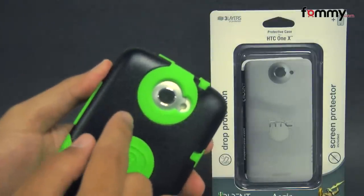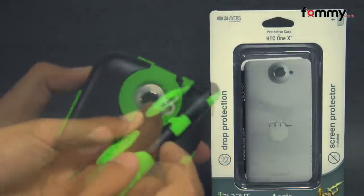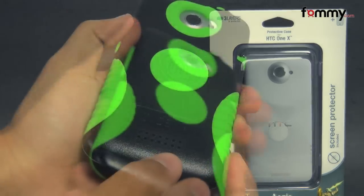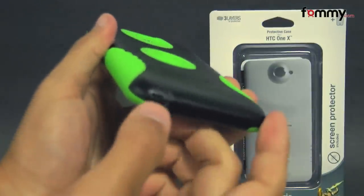Even with the case on, you'll still have full access to your device with cutouts for your camera, along with your LED flash, plugs for your charging port, your audio jack at the top, raised portions for your volume, and a filter for your speaker, along with the cutout for your mic and your lanyard.